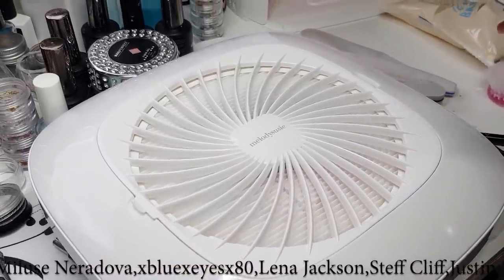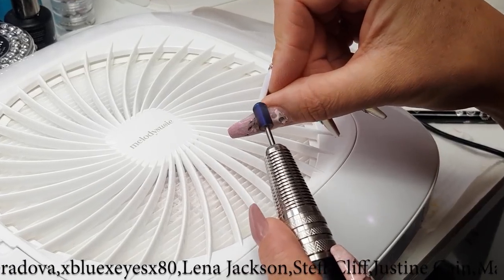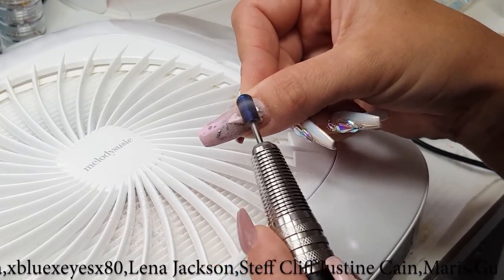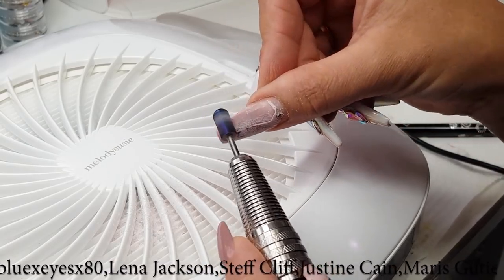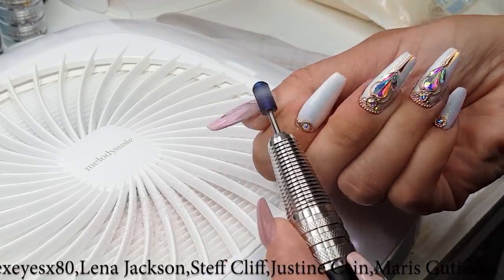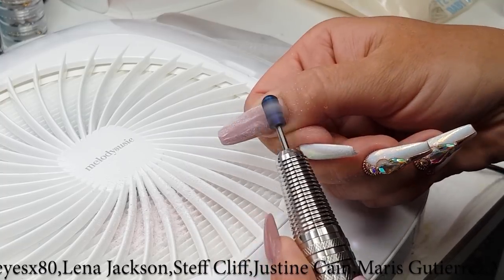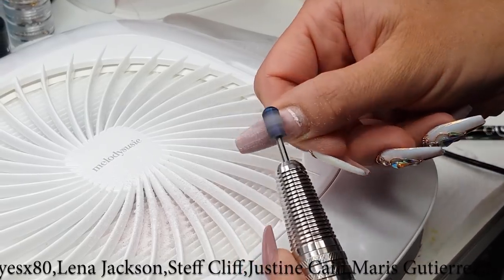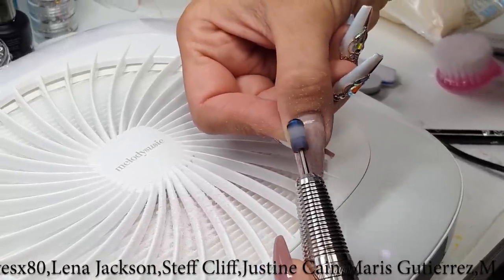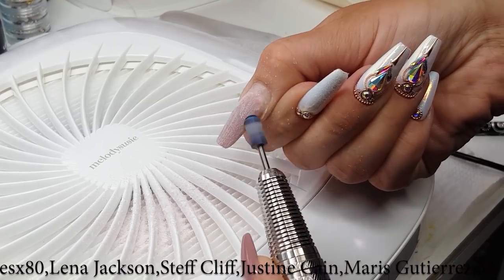I've just clipped off the gems, and then using the safety bit we are going to remove the color. I've got just my e-file, put the dust collector on, and I'm going to file the old color. I'm trying to file really even so I've got less filing with the hand file.